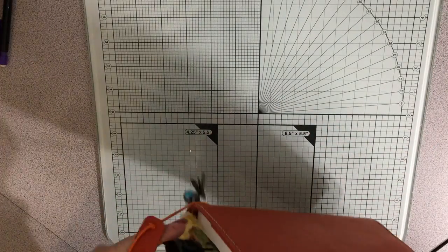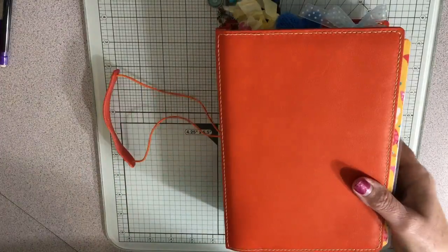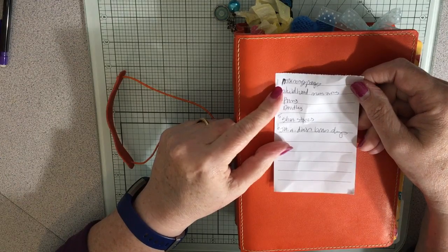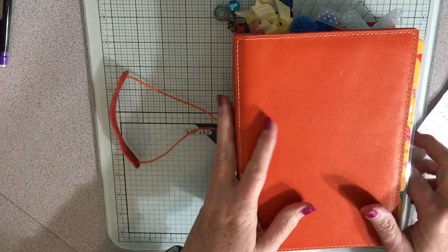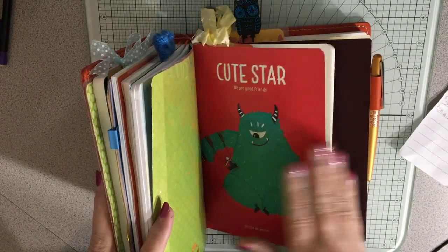So now it's all ready for me to write in. I have kind of decided on categories: morning pages, childhood memories, poems, doodles, short stories, and jot it down — brain dump. And I want to decorate the covers. The covers are decorated, but I need to write what they are.